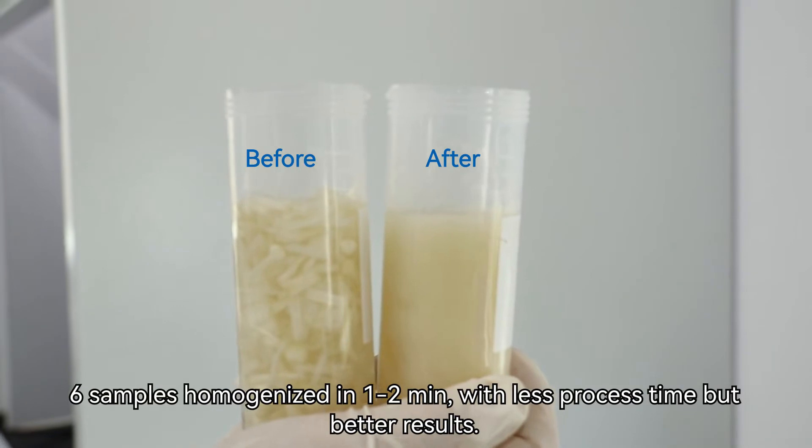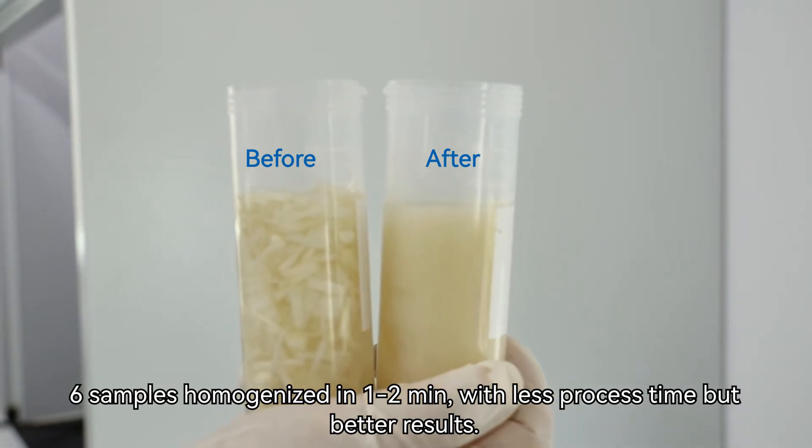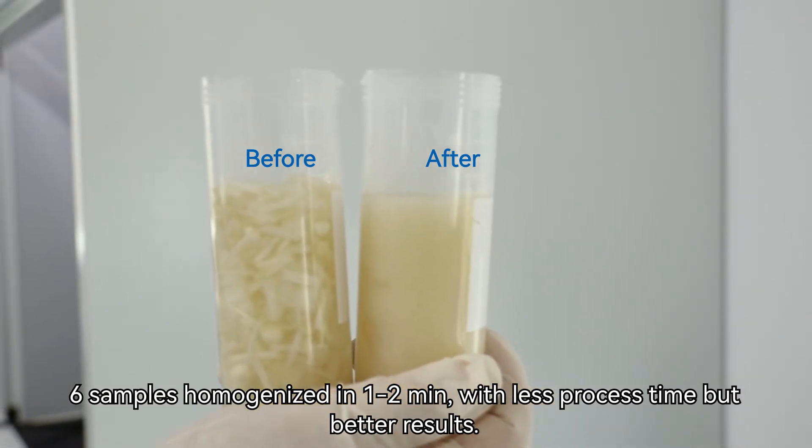Six samples are homogenized at the same time within one to two minutes, with less process time but better results.